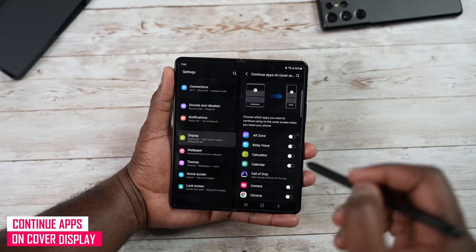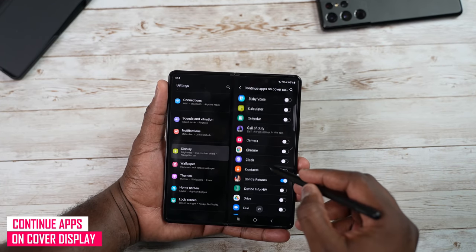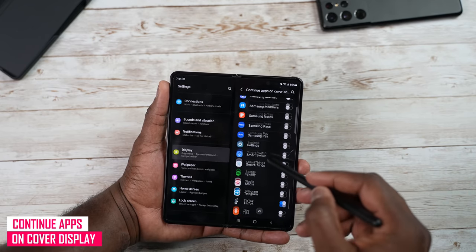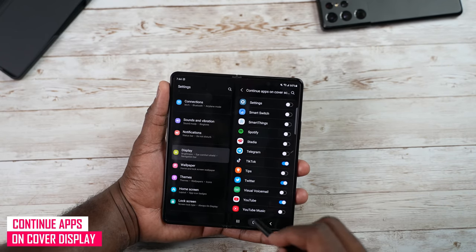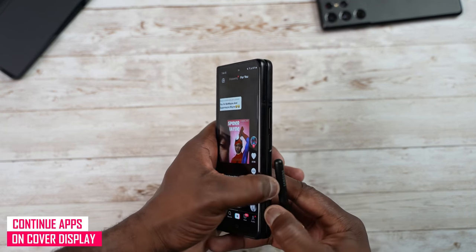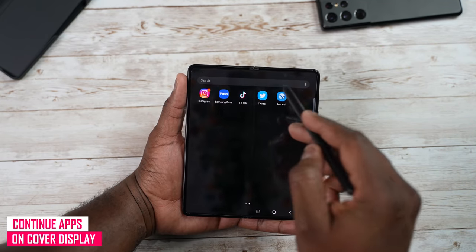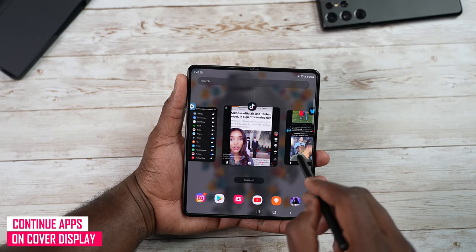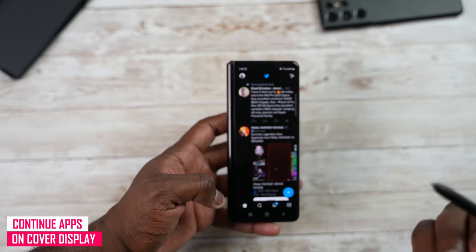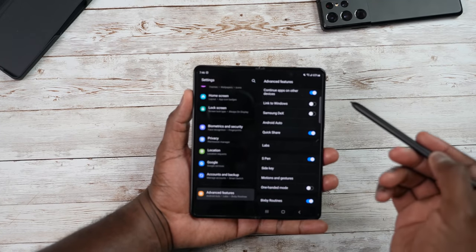Continue Apps on Cover Screen allows you to continue apps from the internal display on the cover display after folding. Call of Duty doesn't support this, but games like Contra, Genshin Impact, and PUBG will. You can force all applications to do that. With TikTok it tends to refresh every time you switch over, but with Twitter you can switch while staying on the same screen — it depends on the application.